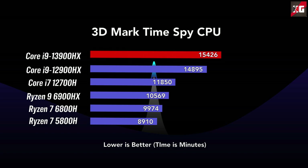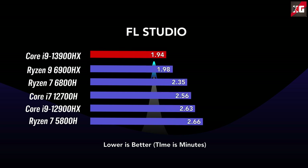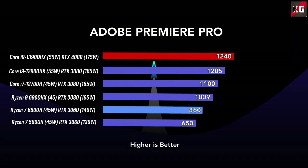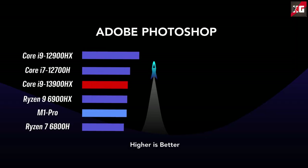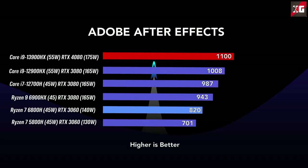Substantial improvement is visible in apps using the DirectX 12 API. In FL Studio, the 13900HX imported a track 33% faster than the Core i9-12900HX. In Premiere Pro, the combination of the 13900HX and RTX 4080 was just 6% faster than the previous leader, affected by slightly lower live playback performance. Adobe Photoshop showed no performance difference between the 13900HX and 12900HX — the 13th-gen part was actually slightly slower, possibly related to weaker iGPU performance. After Effects benefited from increased single-threaded performance, ending up 9% faster than the 12900HX.